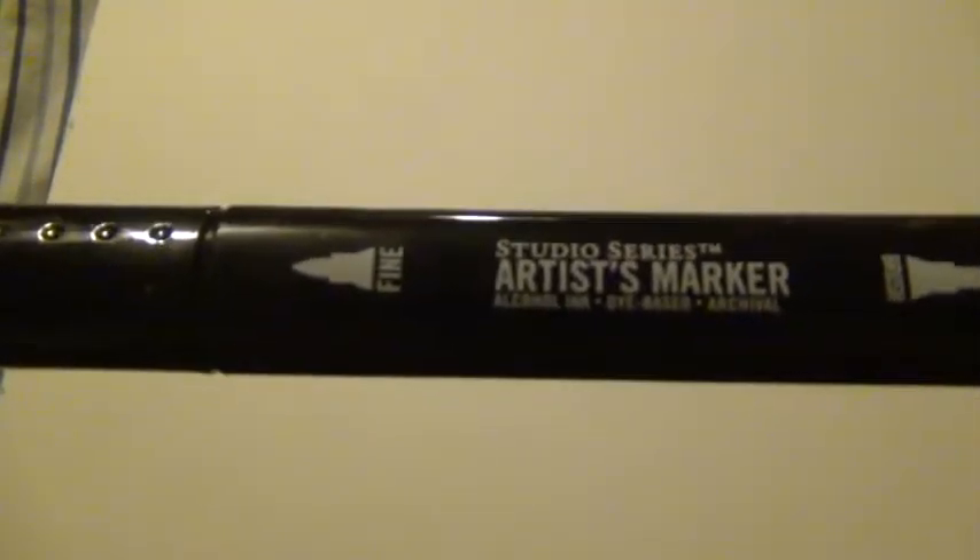These were $40 for 24 — the biggest set they have. I went to the website and they don't have any larger sets. So I'm going to do a comparison between all three of these markers — the cheap knockoff ones from Wish, the Copics, and these Studio Series dual-tip artist markers. These are all alcohol-based inks.